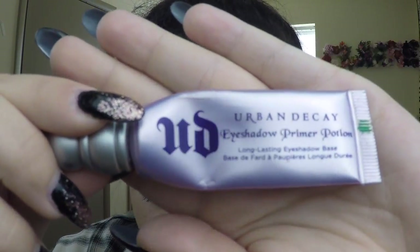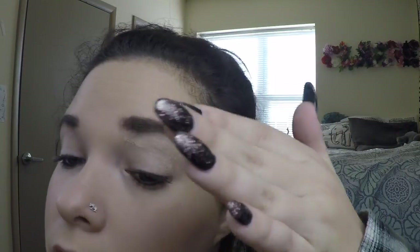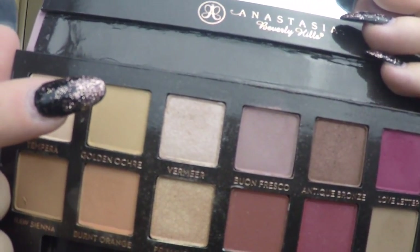As you know, we start out with the eyeshadow primer. Then I'm going to take a fluffy eyeshadow brush and the color Golden Okra and place this all over my lid and in my crease.